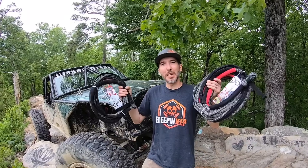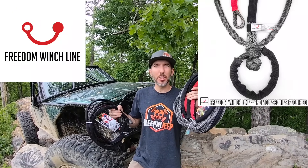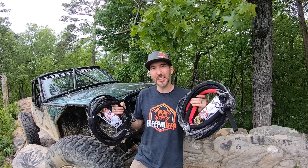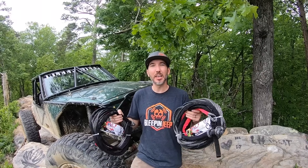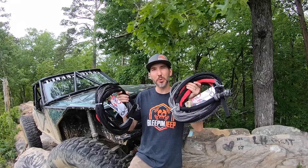Let's talk about the Freedom Winch Line. Hey guys, Matt with Bleepin Jeep coming at you with the Freedom Winch Line version 3.0. I haven't even discussed these since the first prototype two years ago, and the reason for that is because I wasn't able to manufacture them fast enough — they kept selling out. We've got a huge batch now, and we listened to all your critiques, every comment. We went through them, made sure we addressed all of those issues, and we're back with version 3.0.